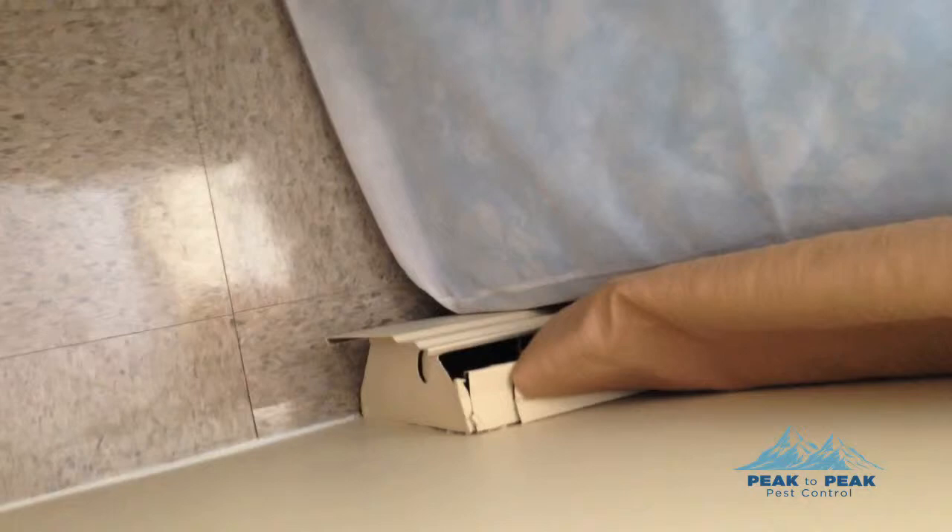This is all part of what needs to be done — our checklist during treatment. This is Dennis from Peak to Peak; give us a ring at 604-932-2222.